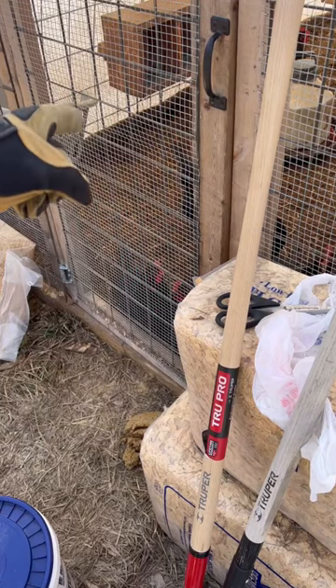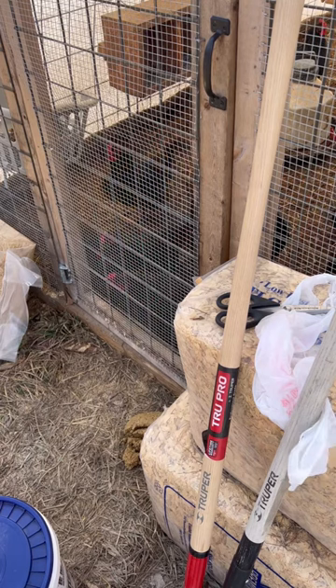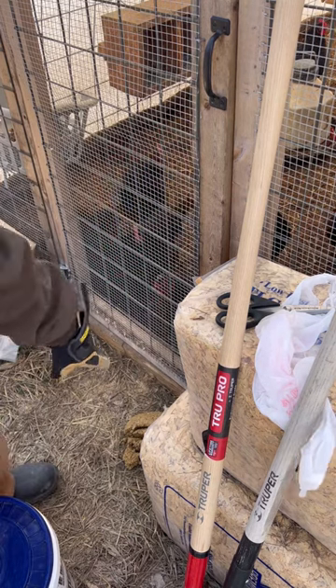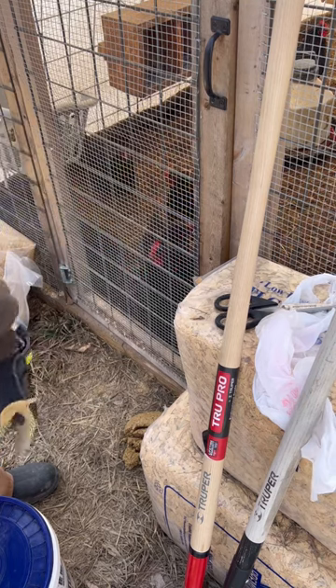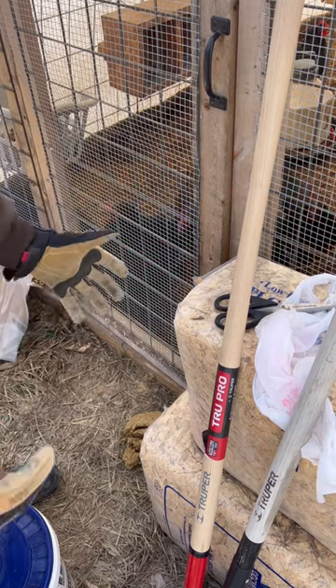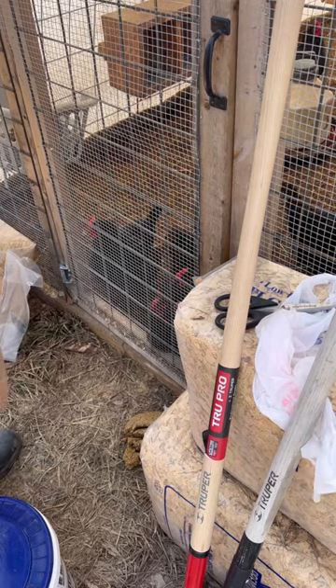Today we are going to try to finally clip some birds' wings so that they can be out and about outside of their coop. I got some food down here on the ground so that hopefully they won't take off straight away. I got some scissors, I'm gonna sit on this bucket, I'm gonna catch them as they come out and then I'm going to throw them back to another pile of food that'll keep them distracted.